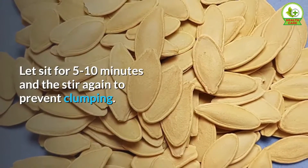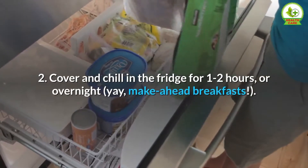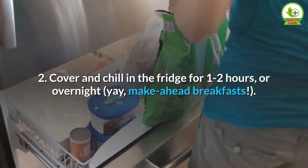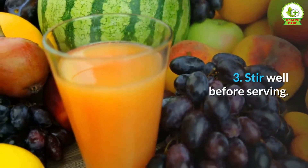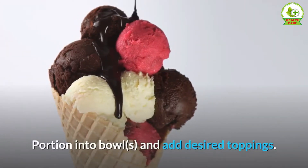Let sit for 5 to 10 minutes, then stir again to prevent clumping. Cover and chill in the fridge for 1 to 2 hours or overnight — great for make-ahead breakfasts! Step 3 — stir well before serving, portion into bowls, and add desired toppings.